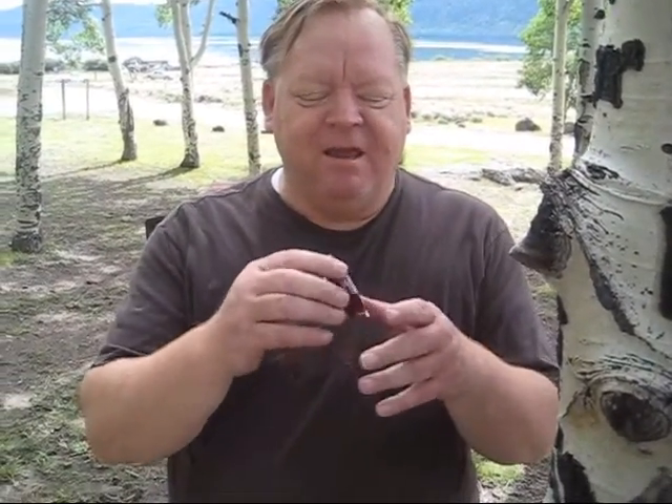Hi, I was experimenting with some pop can wilderness survival stuff and ended up with this part of the pop can at one point. I was wondering what I could do with that, so I was going to try to fold it up and see what could be done.